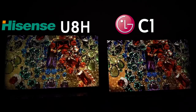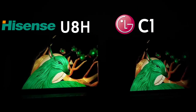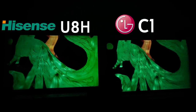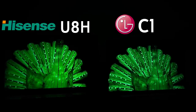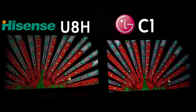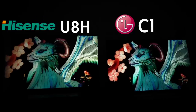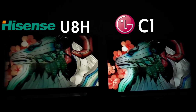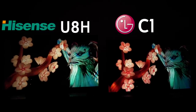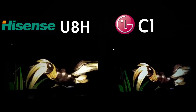In terms of black levels, both TVs are fantastic, but obviously the LG C1 takes the cake. When we look at the Hisense U8H, it's pretty much what we'd expect from an LED in terms of blooming off-angle, but on-angle it's surprisingly perfect — I don't see any blooming. It holds very closely to what we get detail-wise with the LG C1 and the S95B. It has better reproduction of some colors and does a fantastic job all around.